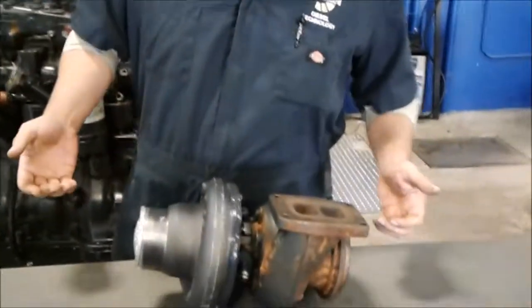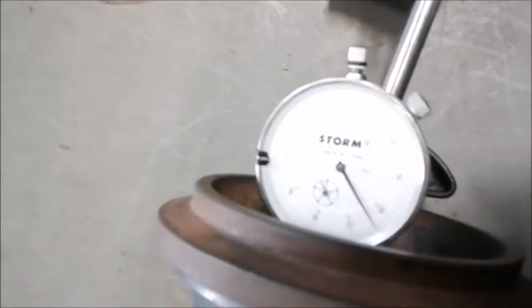Make sure it does not rub at all on the side of the housing. Now depending on where you do work, you would either fix these yourselves — not likely — or just put on a new unit. If you give me a second I'll go ahead and get this set up and measure it out.